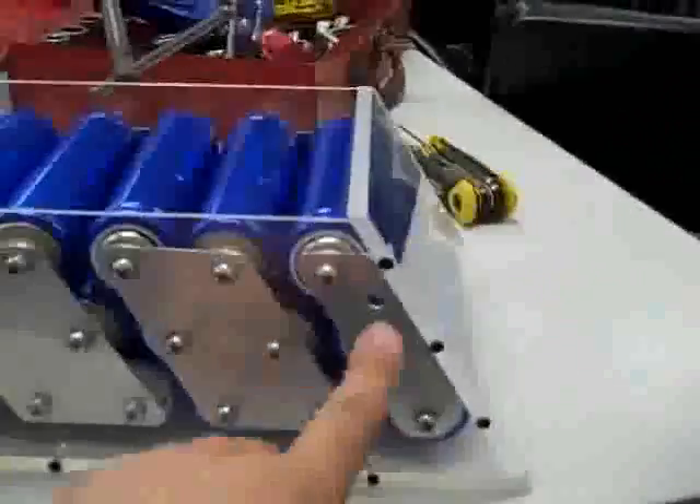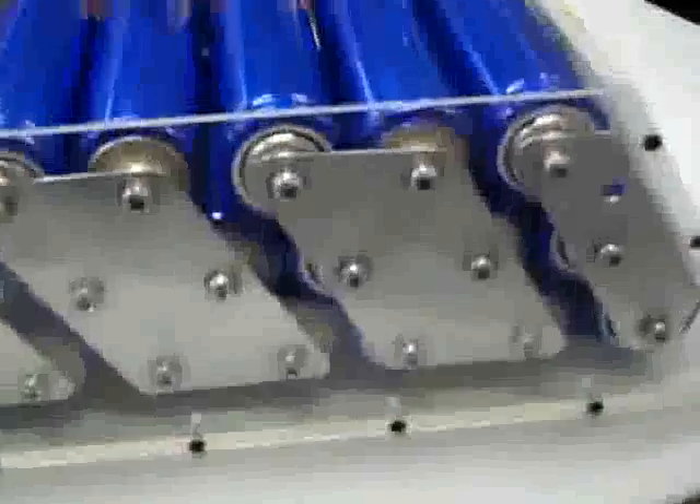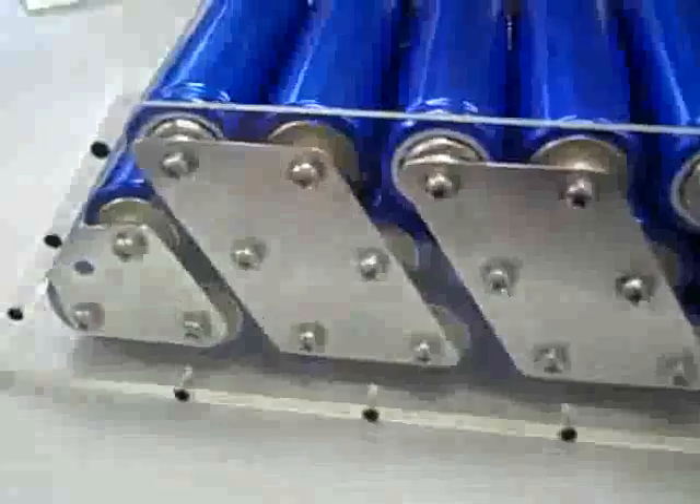I've got to bore a hole through the side here — or I might just come down from the top — so that I can put in a lug to tap off some power. And down there, another lug to tap off some power, but that's going to be for another day. So there's one box done.